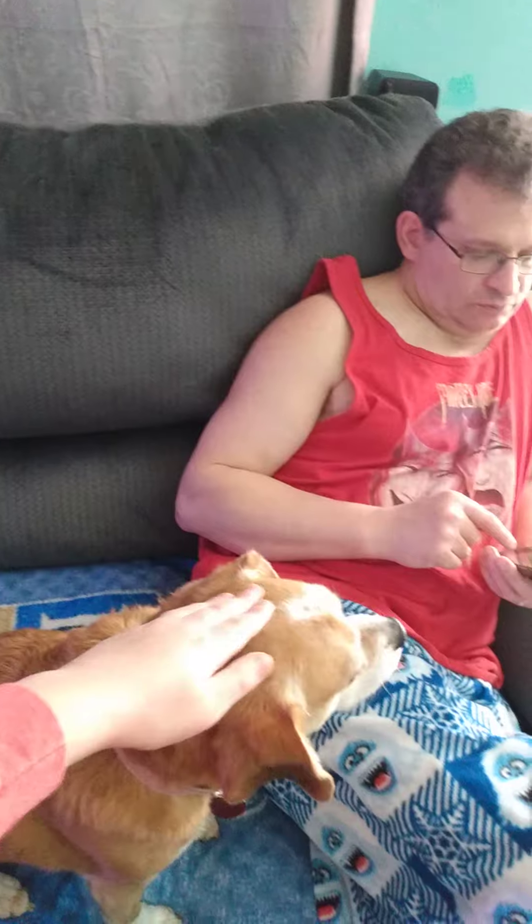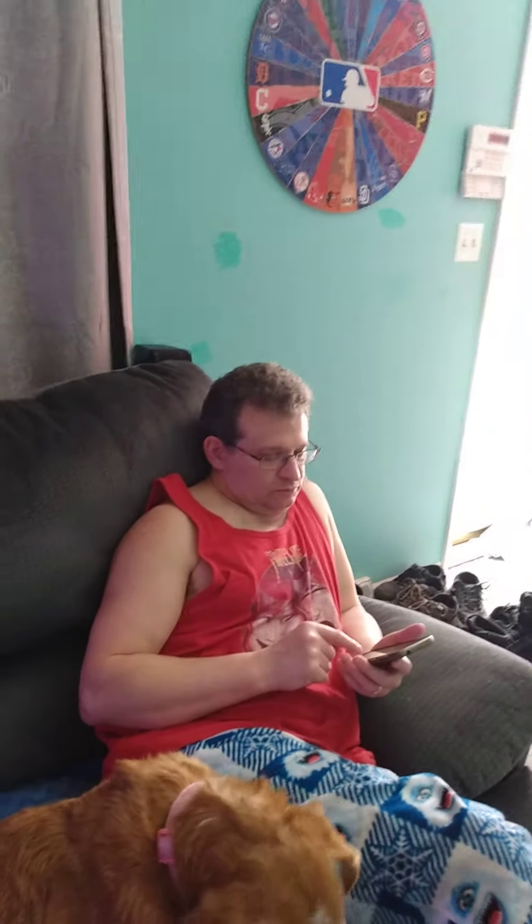Yeah, you're on camera! Dad, what do you think about this fort? I think it looks like a super cool fort.